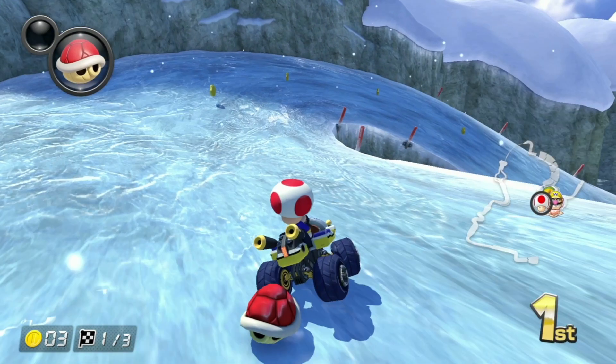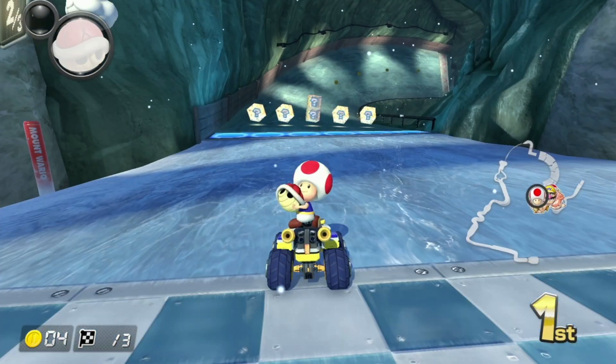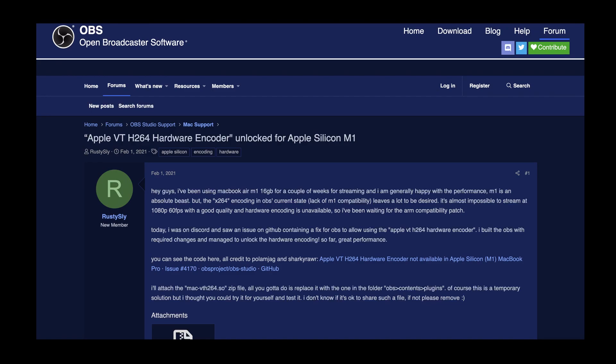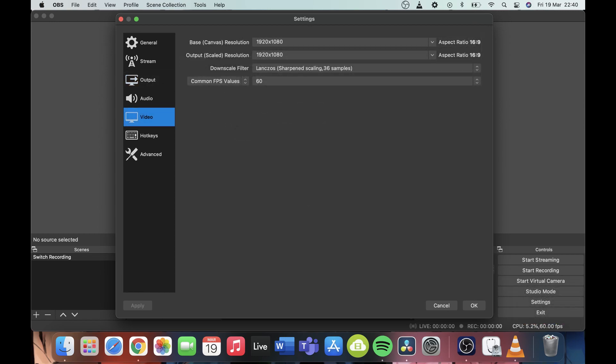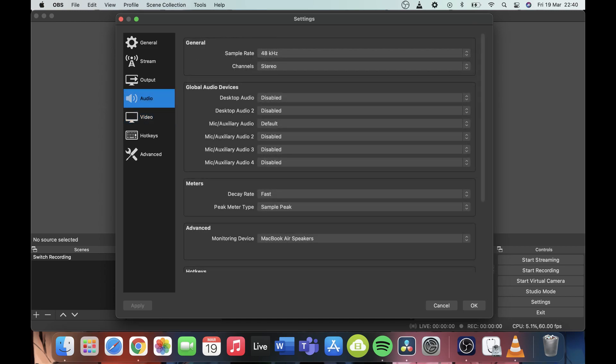I found an actual patch online — I'll leave the link in the description. I'll show a screenshot of it here. All you need to do is download the file and drag and drop it into your OBS folder — it's that simple, and the instructions are all in the post. Once that was done, it worked 10 times better. The CPU usage didn't go over 20%.